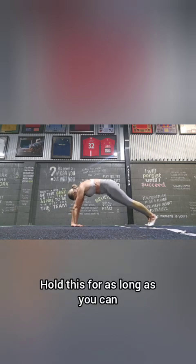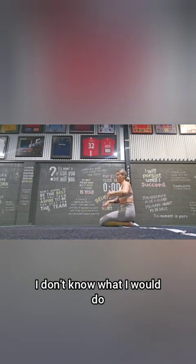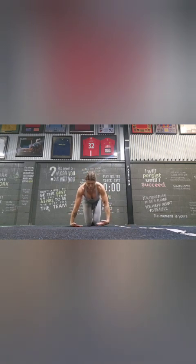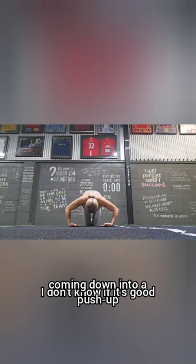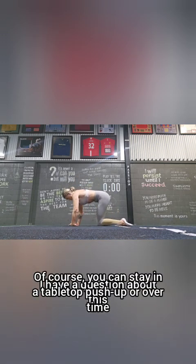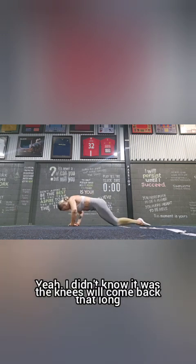Hold this for as long as you can, and when you're done come down and shake out the wrists. This is more an advanced version of a reverse push-up — I'm on the backs of my hands, bending the elbows, coming down into a push-up. This is something that over time your wrists will strengthen. You can of course stay in a tabletop push-up, or over time the knees will come back.